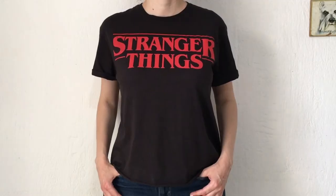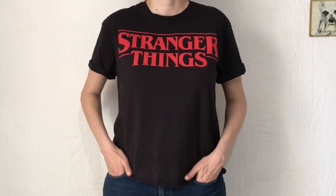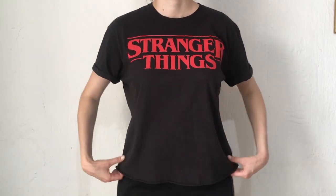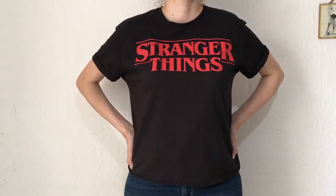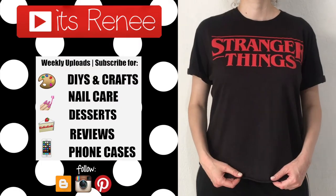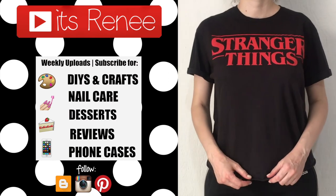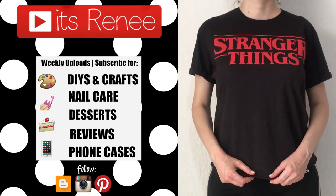Hopefully this was helpful and handy if you, like me, like this kind of top to work out in but they tend to look boxy and unflattering. If you liked this and it was helpful, don't forget to give it a thumbs up, check out more easy clothing DIYs on my channel, subscribe for more, and share this. Thank you so much for watching — I'll talk to you later, take care, bye!